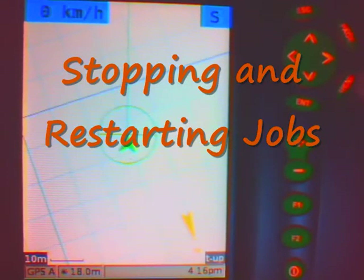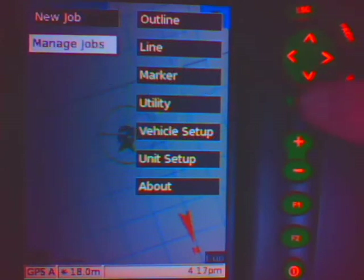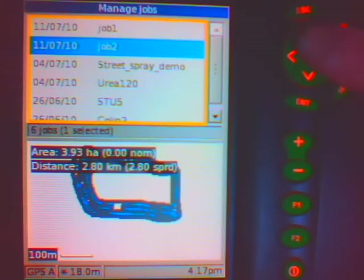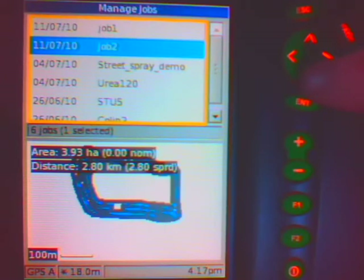I can restart a job by pushing menu and going into manage jobs. When I push enter, it will enter my recent job — here it is showing at the top of the screen. It is called job 1, and you can see it on screen. I don't want to start that job again; I want to start a job that I finished previously, called job 2.